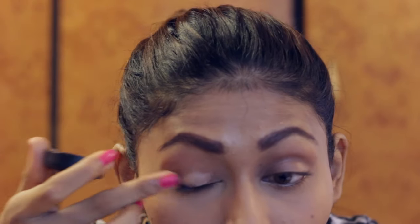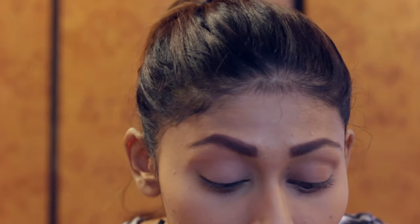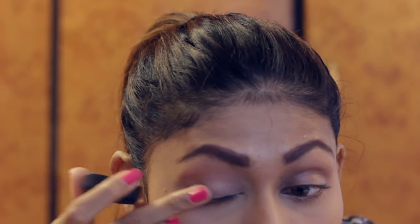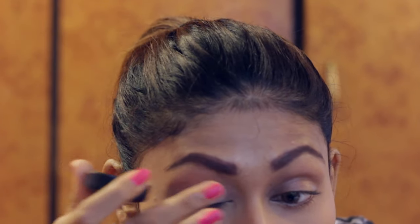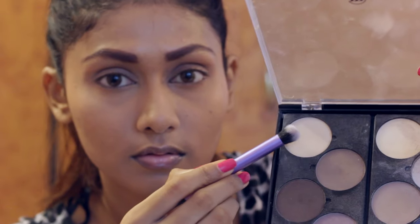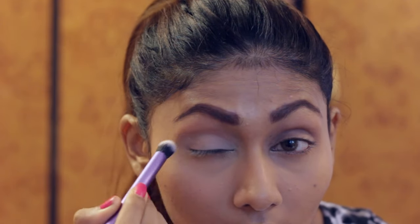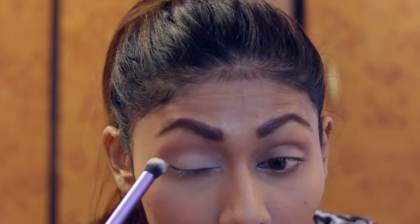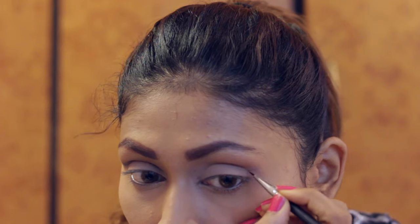Hey guys, so I already have my base and everything on — my concealer, foundation, powder, all of that jazz and my brows. So we're going to go with the eyes. I'm going to prep my eyes with this base by MAC. It's this paint pot called Lane Lowe. I really like the color and consistency of this paint pot — I think it forms the perfect base for all the eyeshadow shenanigans. Then I'm going to use this cream color shadow from this Makeup Studio palette. I'm going to use this palette for the whole tutorial today.